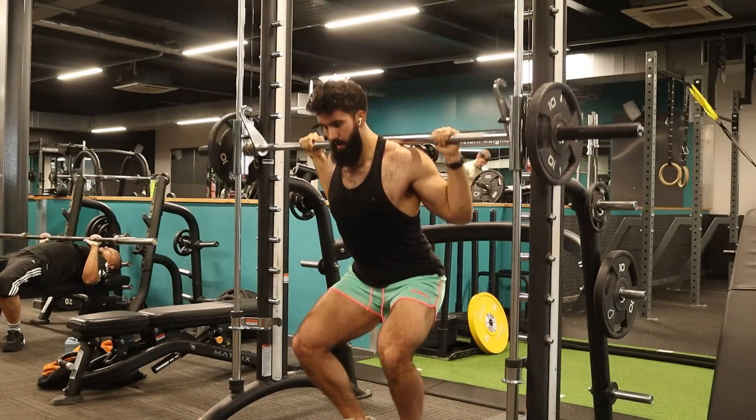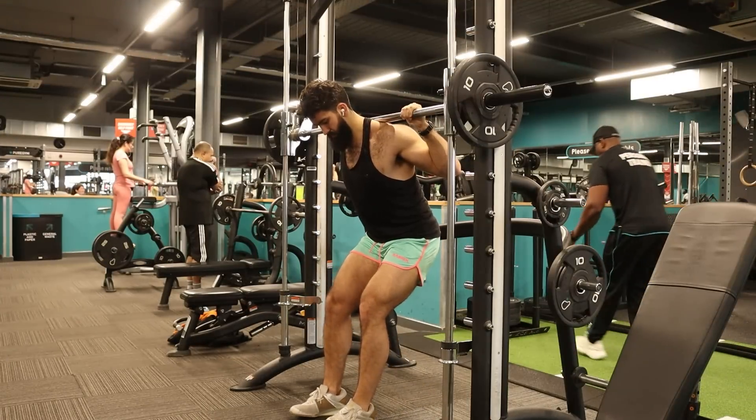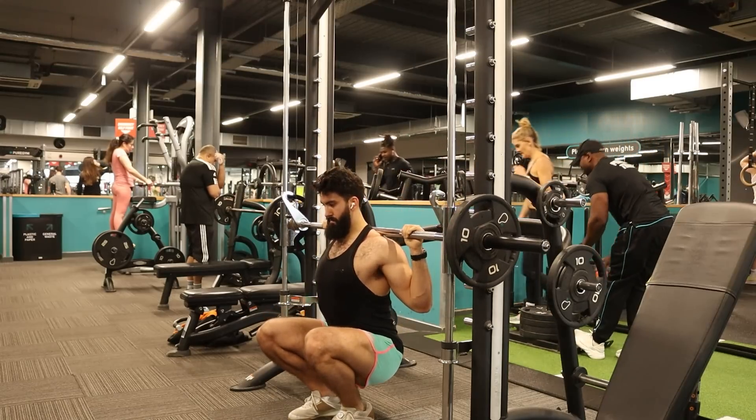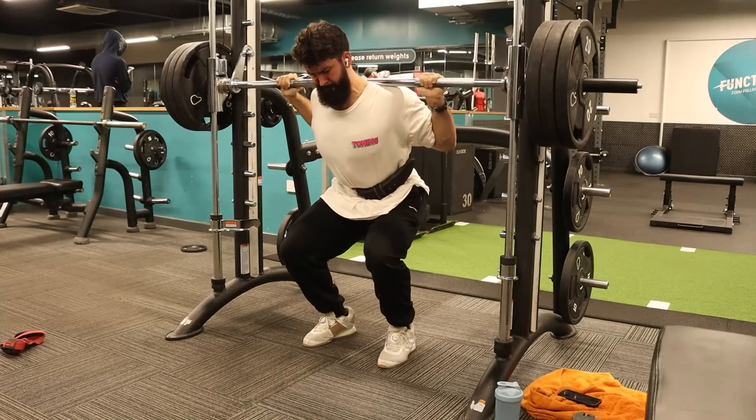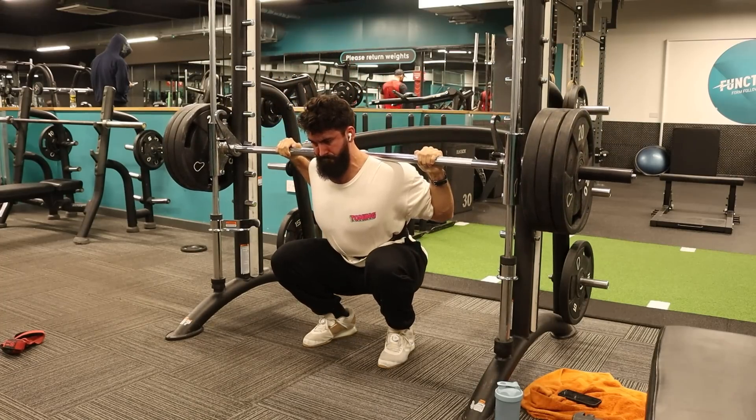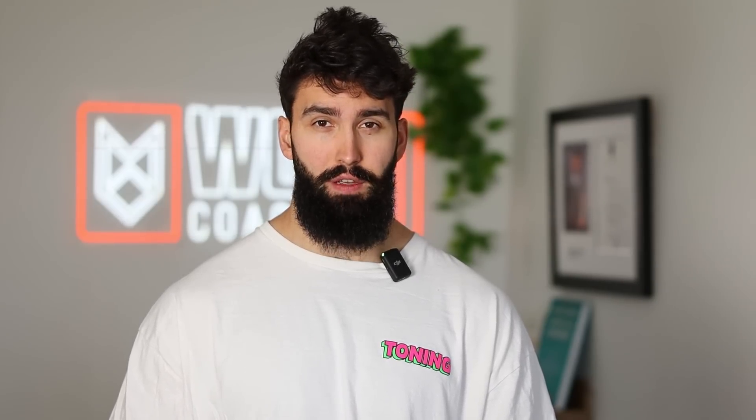So with all that about criteria for exercise selection based on evidence and quad anatomy, without further ado, here are my picks for exercises that will produce the most quadricep growth. In the compound exercise category, the single best quad exercise is the Smith machine squat. You could argue the feet-forward Smith machine squat is equally effective, and for the quads it might actually be a bit better because it shifts the emphasis from overall lower body development to just the quads, making sure they're the limiting factor.